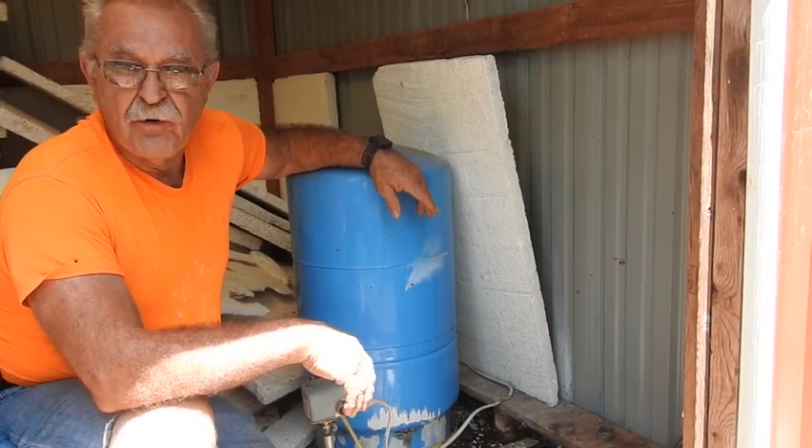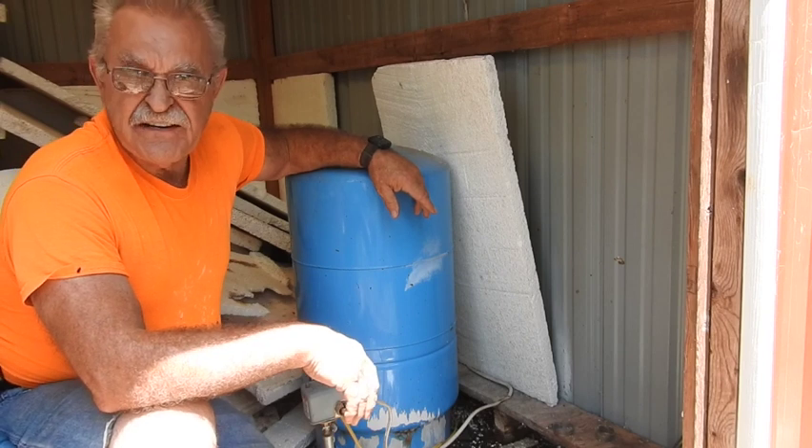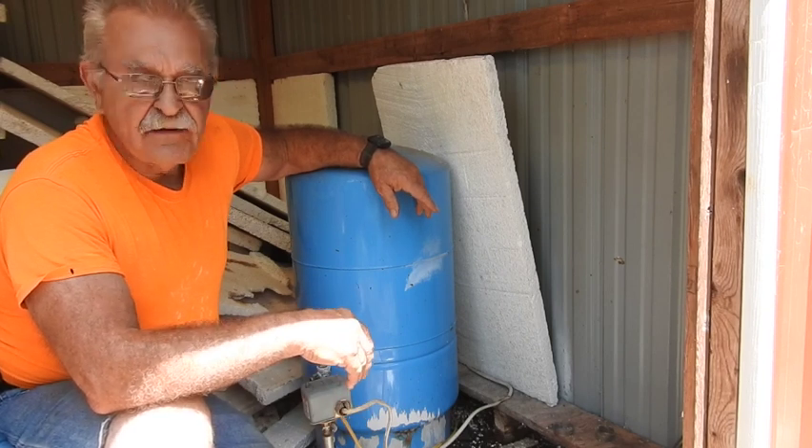Good afternoon everyone. Tractor Man 44 here. I'm up at my neighbor lady's house — she lives back in the woods behind me. I think she's about 90 years old, and her well's out. So I came back to see what we can find.